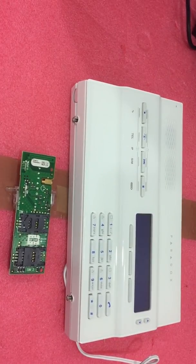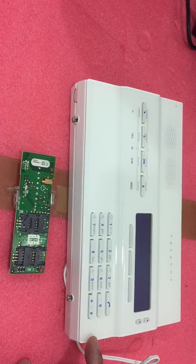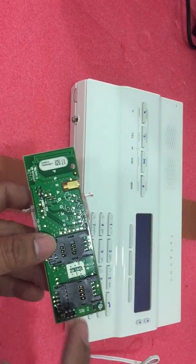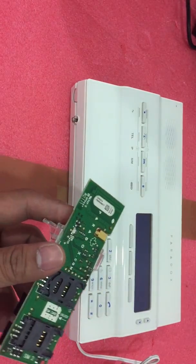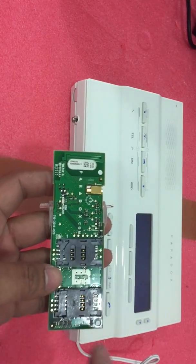Hi everyone, welcome back again to City Systems video presentation. In this video I will show you how to install your GPRS 14 inside your control panel MD650. This is your module — the GPRS 14 has two SIM card slots.